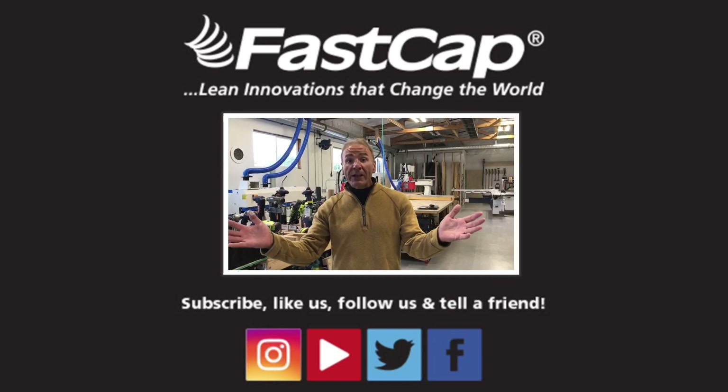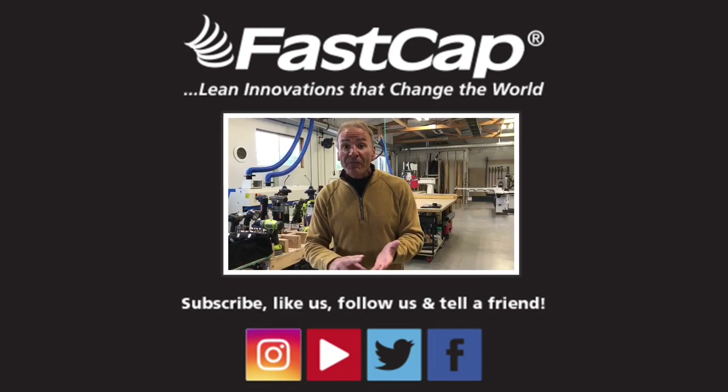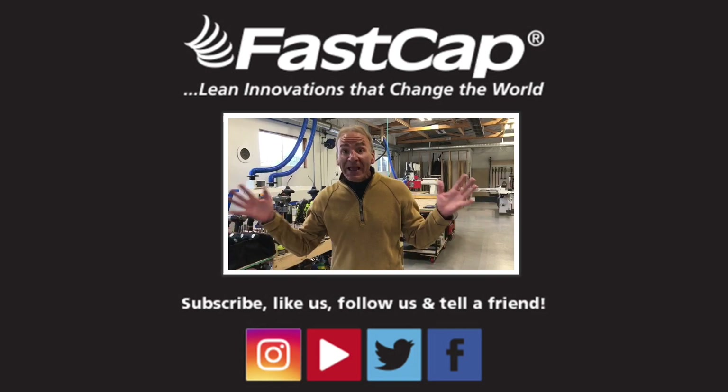For the love of carpentry, make sure you share this stuff with everyone. Subscribe and follow us on Instagram, YouTube, Twitter, and Facebook. Share these great innovations.